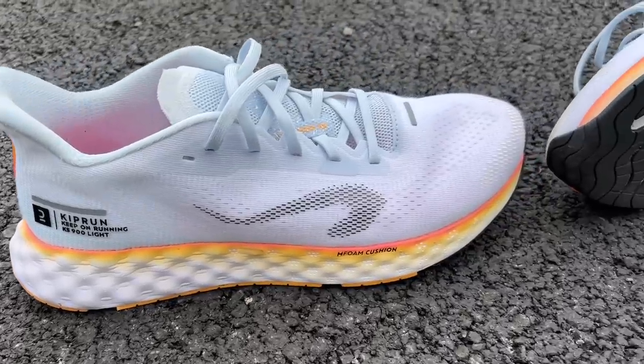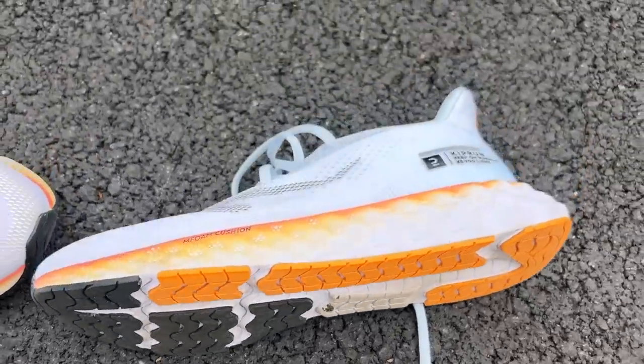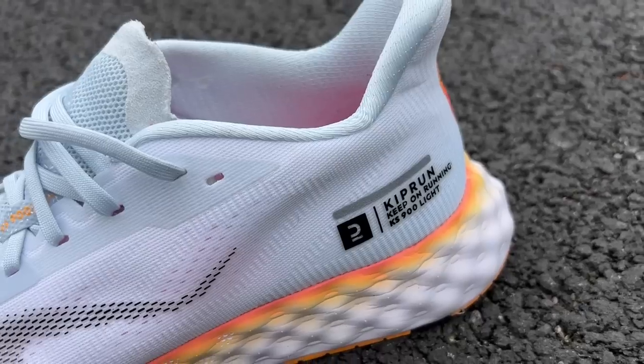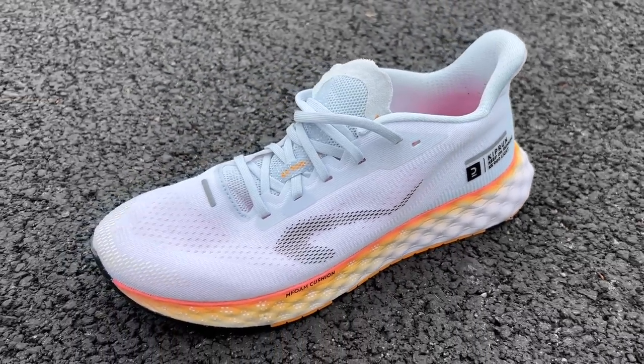It's one for the roads though — it doesn't have any little lugs for the trails. And like the other shoes in the Kiprun range, Decathlon has gone big on promises of durability, saying this shoe will last 1000k of running. I can't comment on that, I haven't done 1000k, but it certainly does feel like a shoe that is built to last.